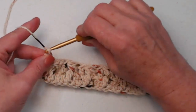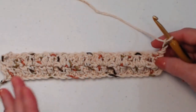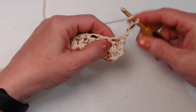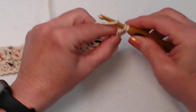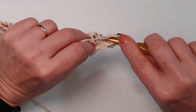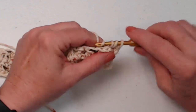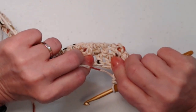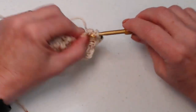Now chain three and turn your work. This back side is a little more complicated. Our chain three counts as the first stitch, so we're going to do a front post in that next stitch, and then the following stitch gets a back post double crochet — go to the back of our work, which was our front post on the previous row, and stitch around that post. The next two stitches, which were regular double crochets on the front, we stitch on the back as front post double crochets, going around those two double crochet posts.